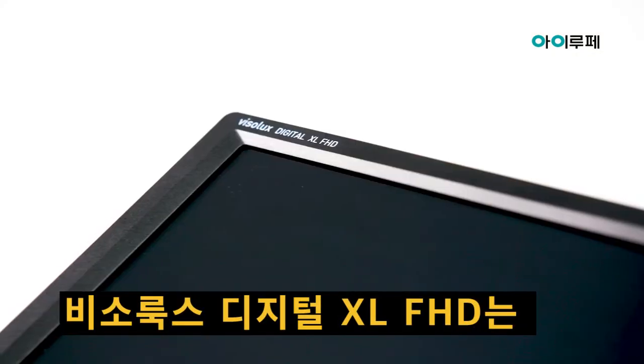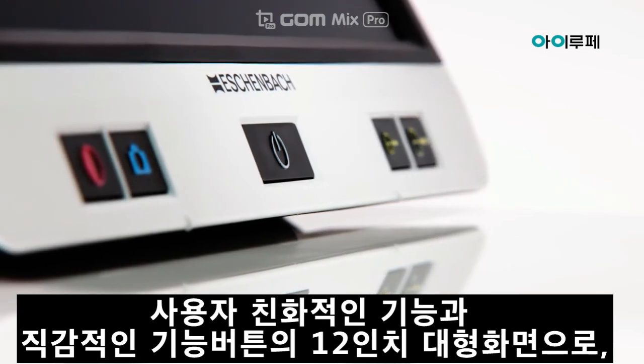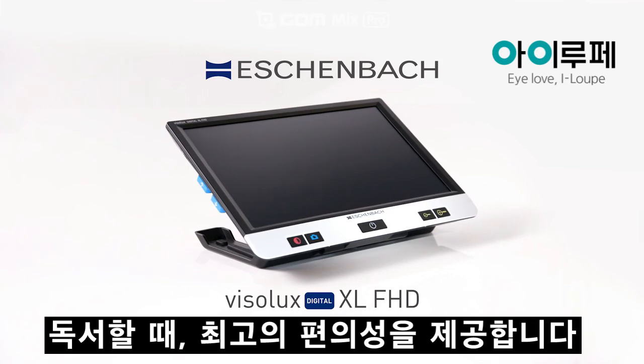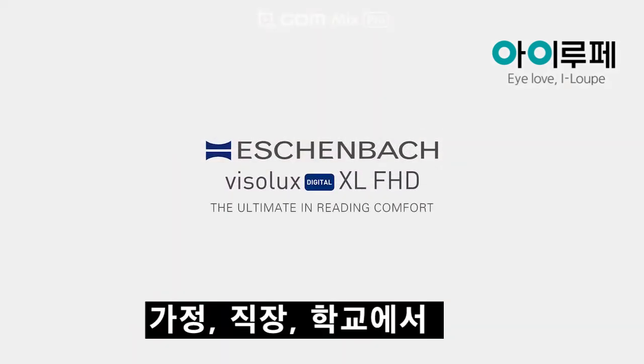The Visolux Digital XL FHD combines user-friendly features and intuitive operability with the large field of view of a 12-inch display, for the best reading comfort at home, work and school.